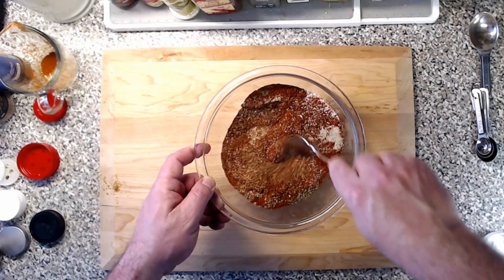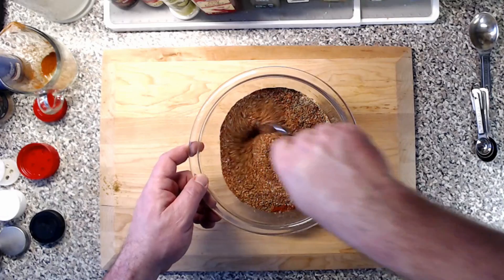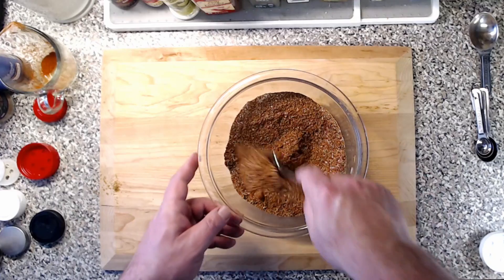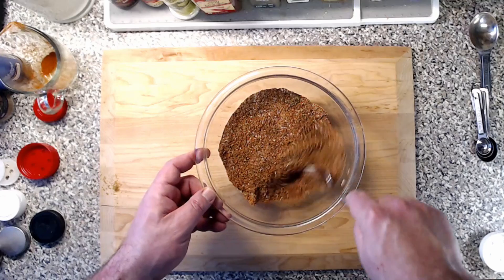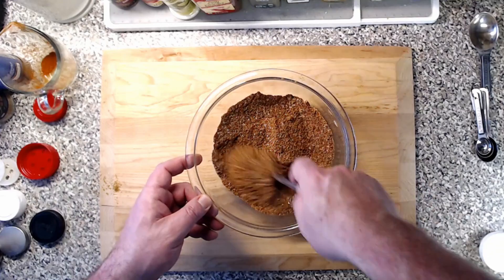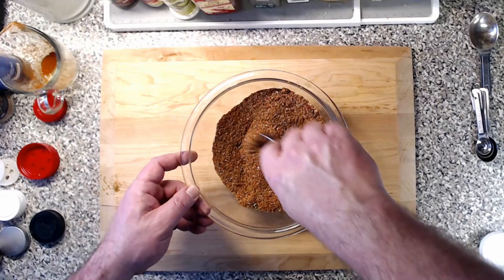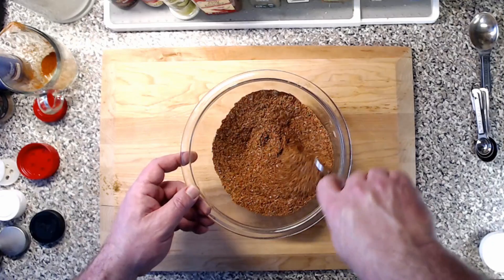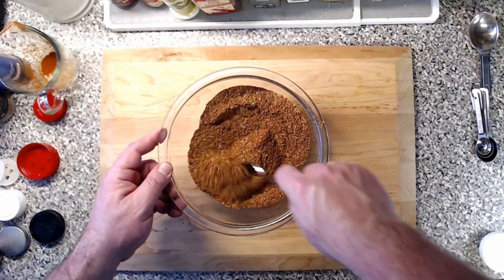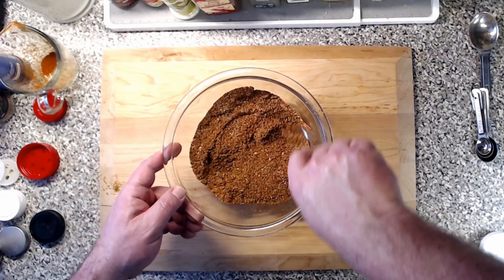Make sure you break up any clumps at this point. When you go to apply this to whatever meat or item you want to, make sure it has some oil on it. Most of these spices are oil soluble, so if you want them to release their flavor and work their way onto the meat for a real good coating, make sure — like with chicken — you rub it with a little olive oil first. Same with fish. That's what's going to make it that little extra good.